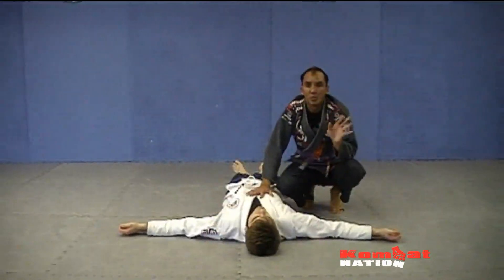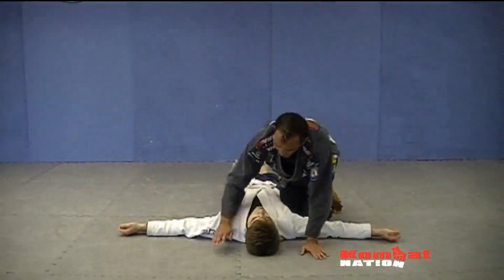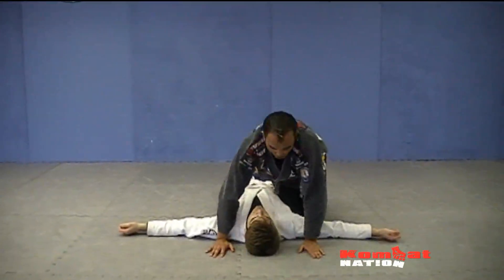You've got to be in control of your body throughout this whole drill. Jiu-Jitsu is all about controlling your body.